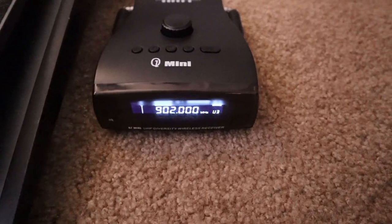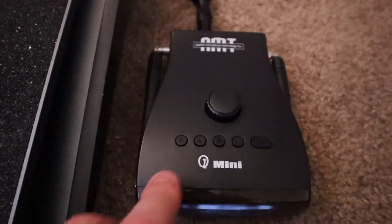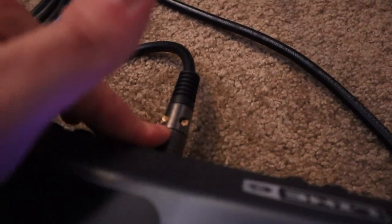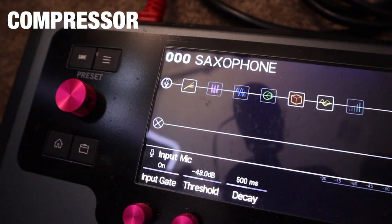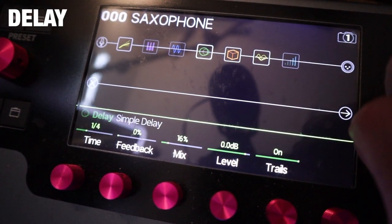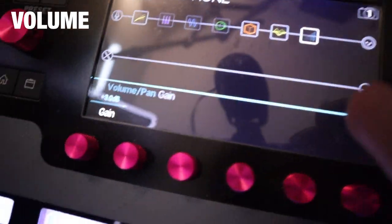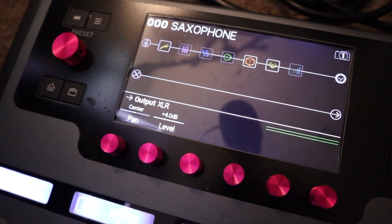So this whole thing starts with my AMT mini wireless system. This is the receiver and it is battery powered, which is awesome. I have it running from a quarter inch to XLR into the mic in on the back of the Helix. If you look at my patch, it starts with input mic, goes into a compressor, goes into a pitch, goes into a chorus, goes into a simple delay, goes into a dynamic hall reverb, goes into an EQ and into a volume block. And of course it goes out through the XLR out on the back of the Helix.